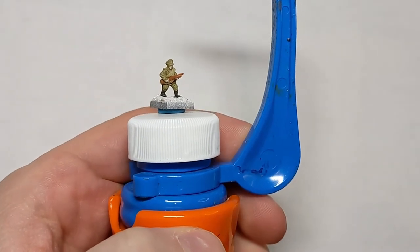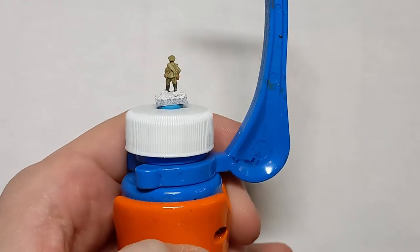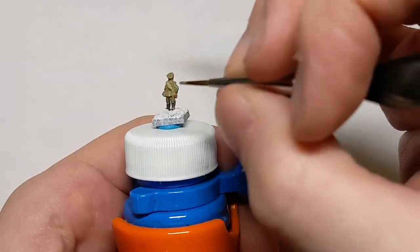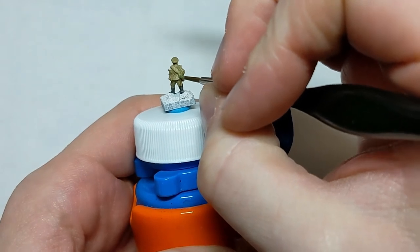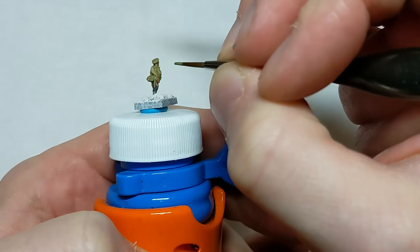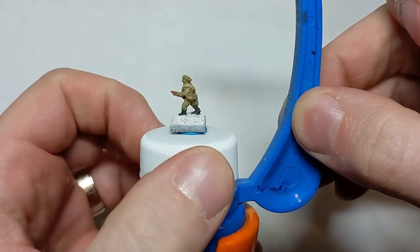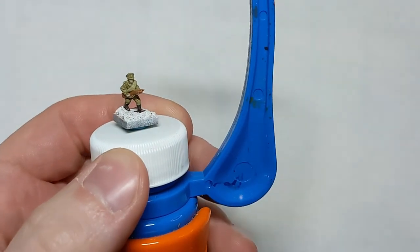Also, don't worry about getting it in areas which are going to be metal — we're going to do that as a later step, and the metal color is going to be quite dark. The last piece of equipment we're going to do: some of these figures have an entrenching tool. As far as I can tell from photographs, the Russian entrenching tool covers were a medium to dark green, so I've gone with Army Painter's Army Green, which is a nice generic military shaded green. Just dot a little bit on there — it really helps liven up the figure and give it a little bit of variety of coloring.